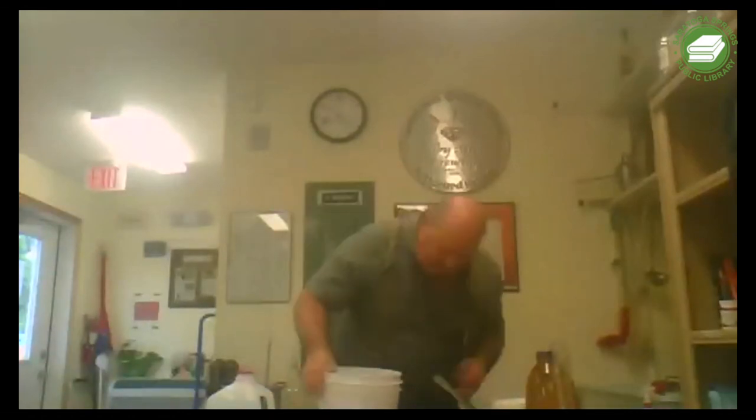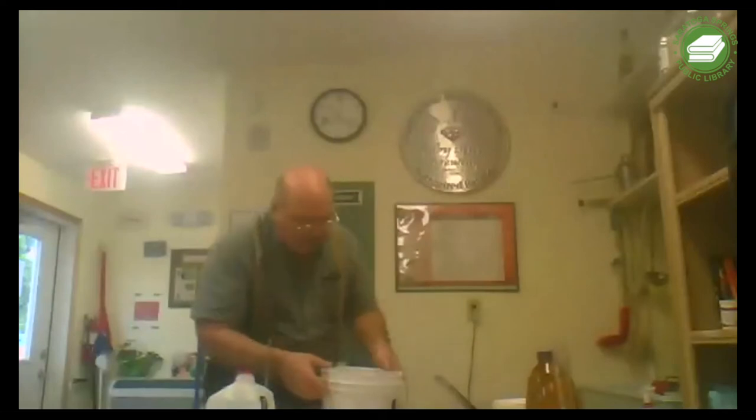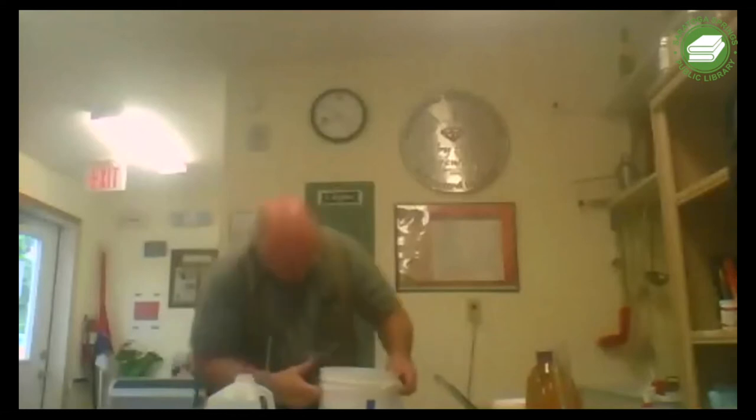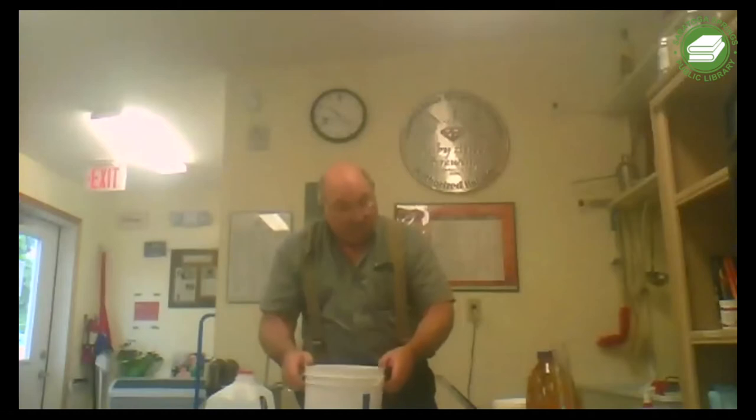One last thing before I add my yeast - I want to check the temperature. There's a liquid crystal display thermometer on the side here - the black strip. It's reading about 70 to 72 degrees. We warmed up the water, and the strawberries are at room temperature. So we know it's not too hot - when we add our yeast it will not kill it because of heat.